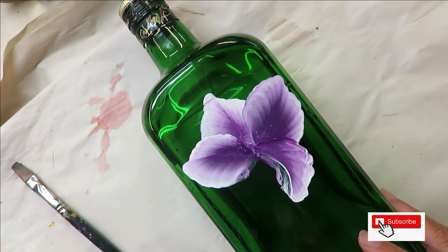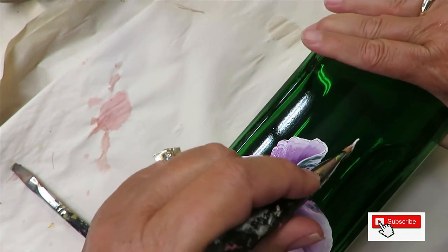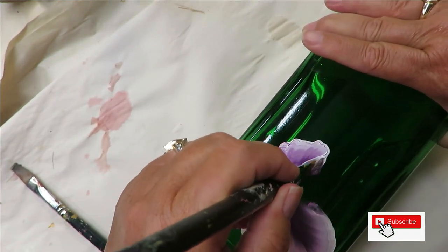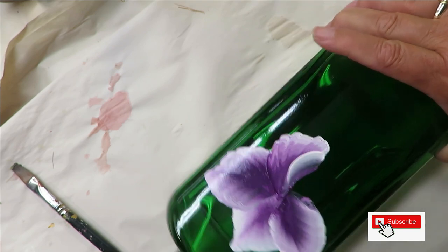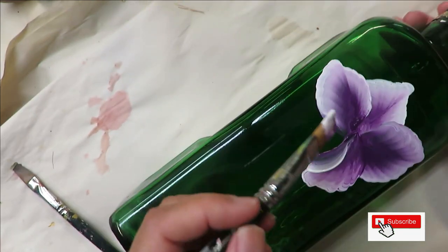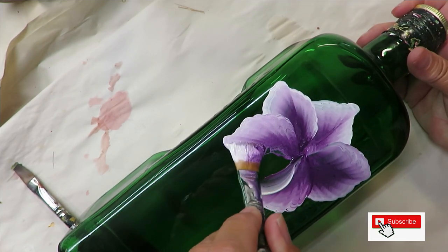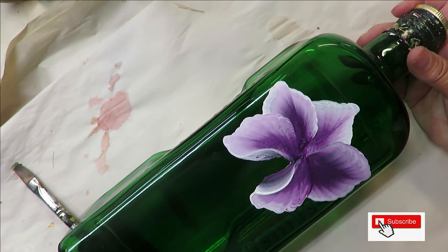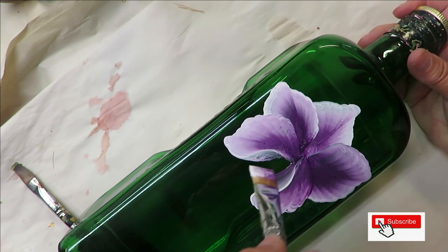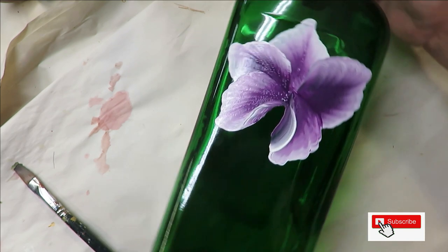I'm doing this on glass, so when you turn your brush it'll sometimes pull the paint up — you can just go back over it if you want. Come over here, push it down, come back up and pull it back up. If you want, just come back over it with some more paint on your brush and you're good.